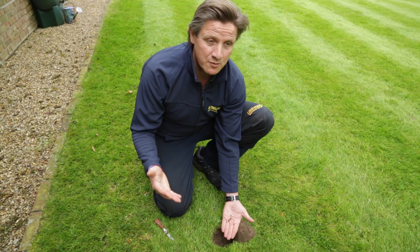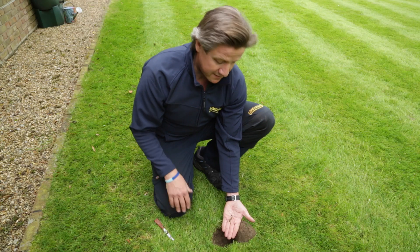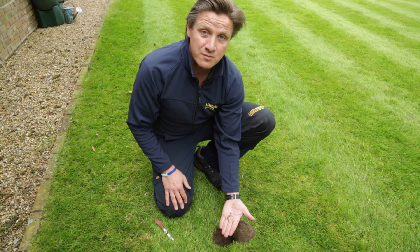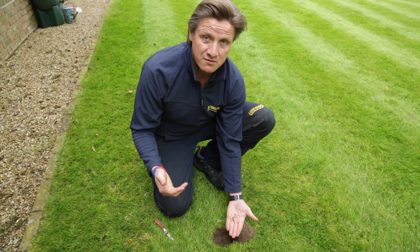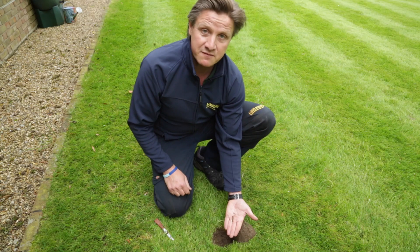When we see lawns we're able to spot the problems, and once we can find the problem we can then decide which product we're going to use. We have many different products in our armory to basically sort this kind of issue out.